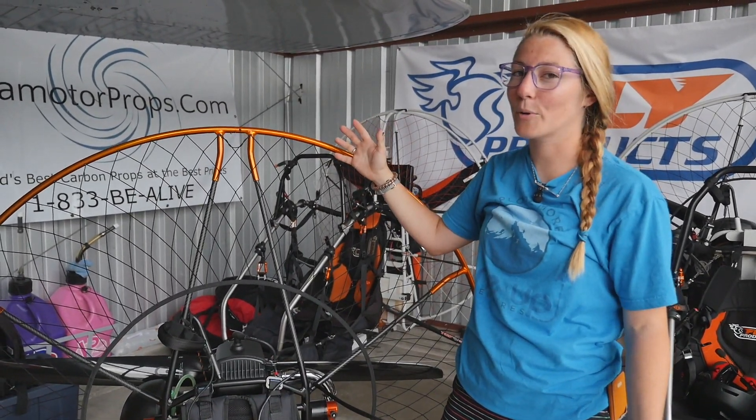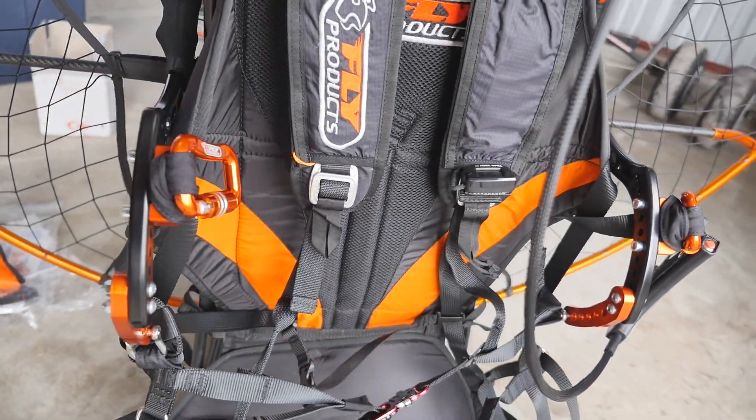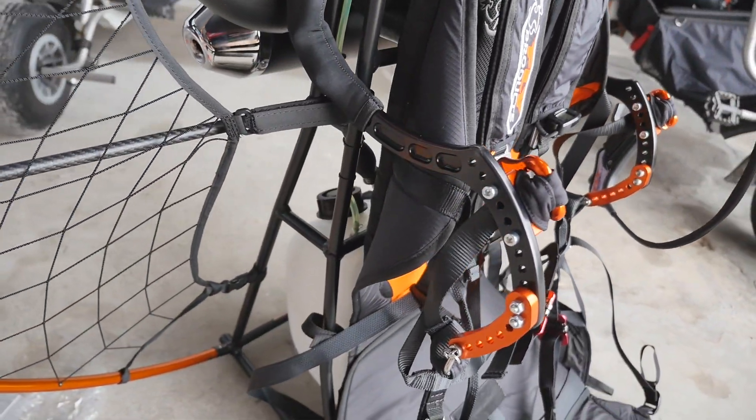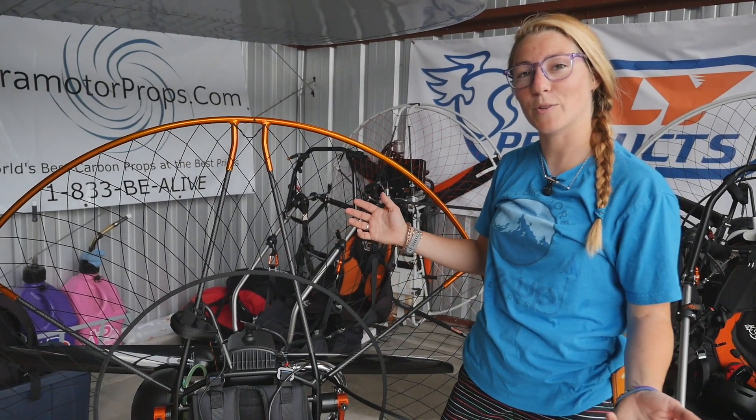That's all I have for you for the Fly Products Eclipse today. If you have any questions that maybe we haven't answered, please feel free to reach out or visit our website at flyproductsusa.com. Thanks for watching.